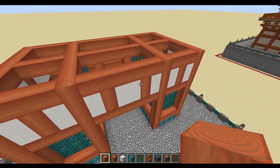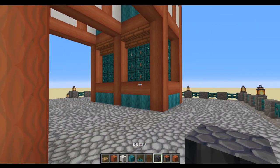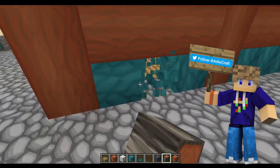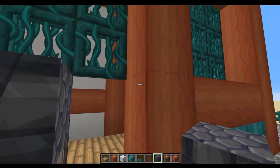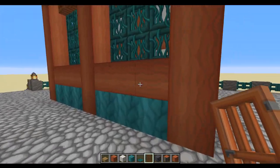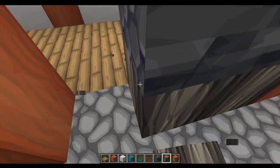That gives us the finished first bit of the build. The next bit is completely optional — this is based on a shrine entrance in Kyoto, Japan, and on the back side they do have some darker and stained wood. So I'm replacing some bits at the back with basalt and acacia. We'll also add a door so you can actually get into the build — just keep it authentic to the real build, but you don't have to do this if you don't want to.